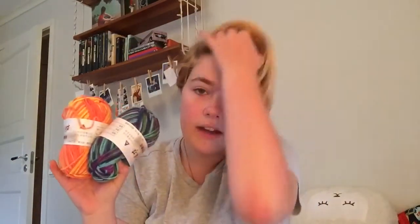Then I got some yarn. I'm not good at knitting or anything, but I got some anyway to try it out. I did it a lot when I was an exchange student so maybe I can pick it up again.